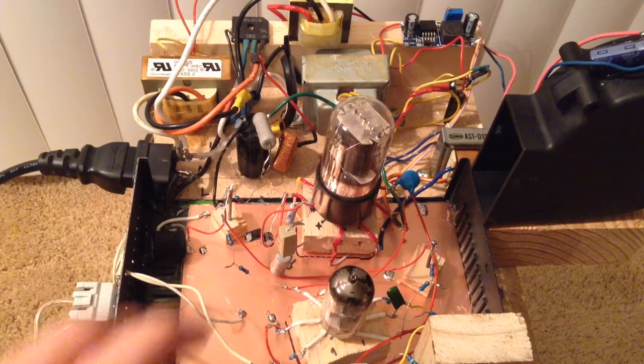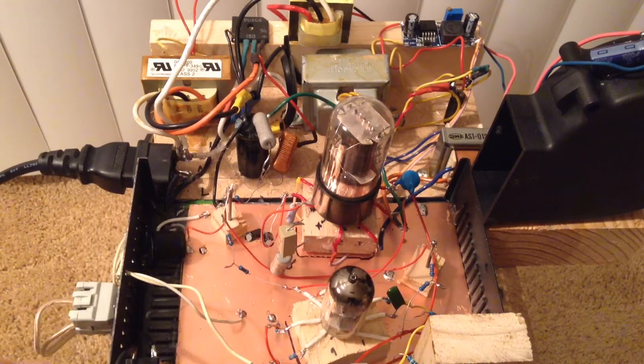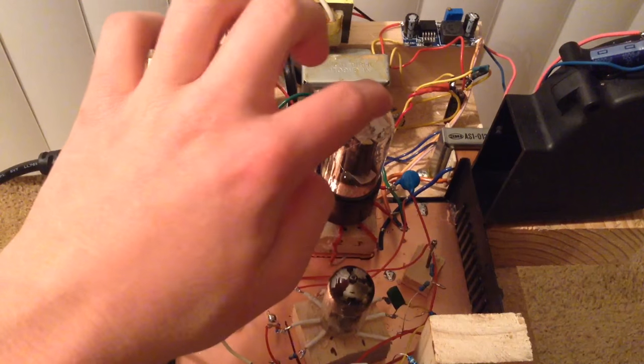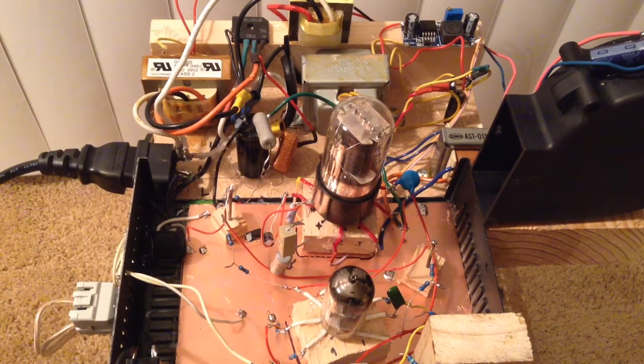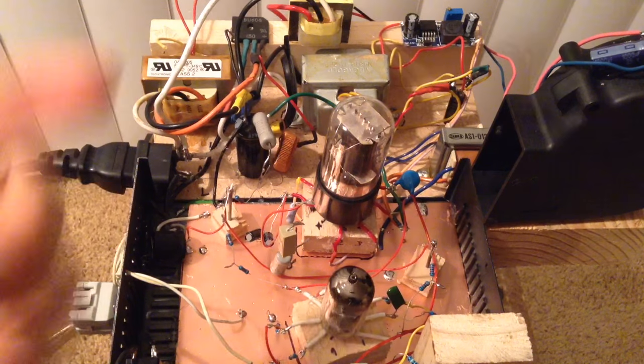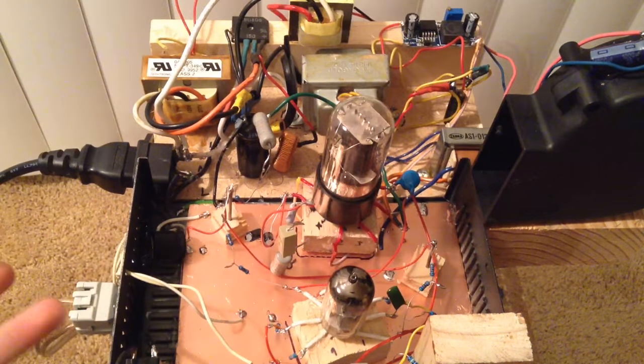In this tube amplifier, the 12AX7 tube is the pre-amp tube, and it feeds the pre-amplified audio signal into the 6V6 power beam tetrode tube. That tube feeds the audio transformer, which sends the signal out to the speakers. This tube amplifier is a single-ended amplifier, meaning it's not a push-pull type.